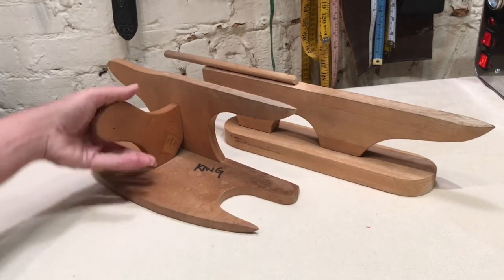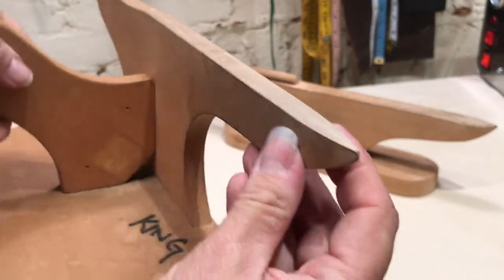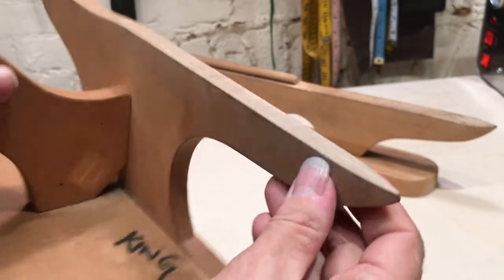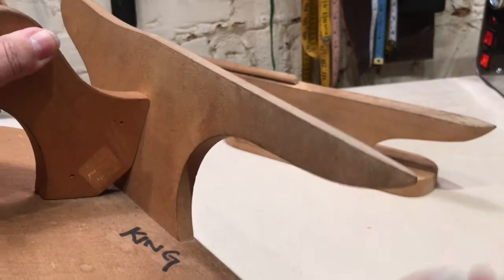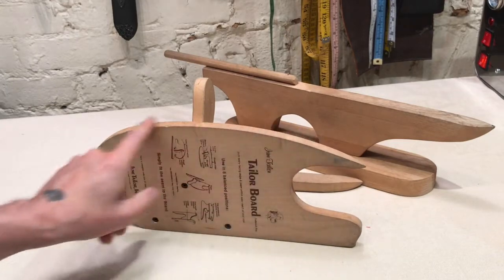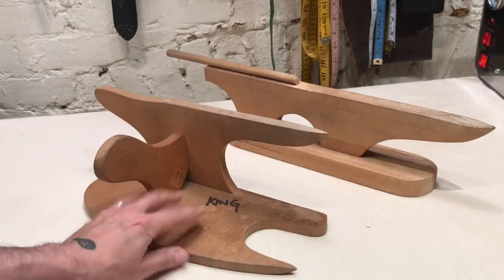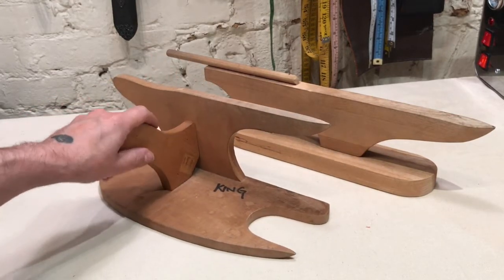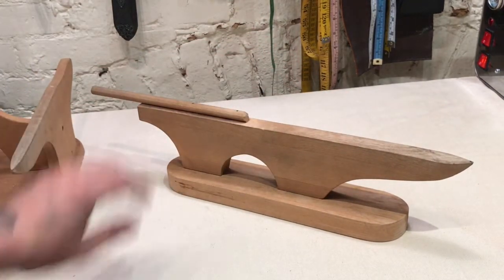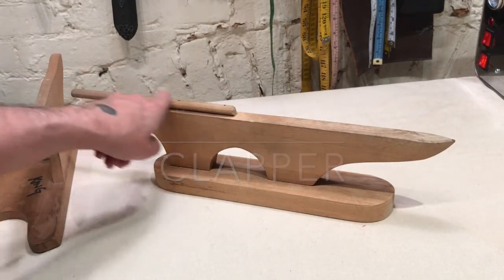These next two tools are variations on a theme. This is what's called a point presser — this profile enables you to get into all sorts of tight spaces so you can press seams open on collar points, for example. This one has different surfaces so you can press different shaped seams. This is one version of the point presser.